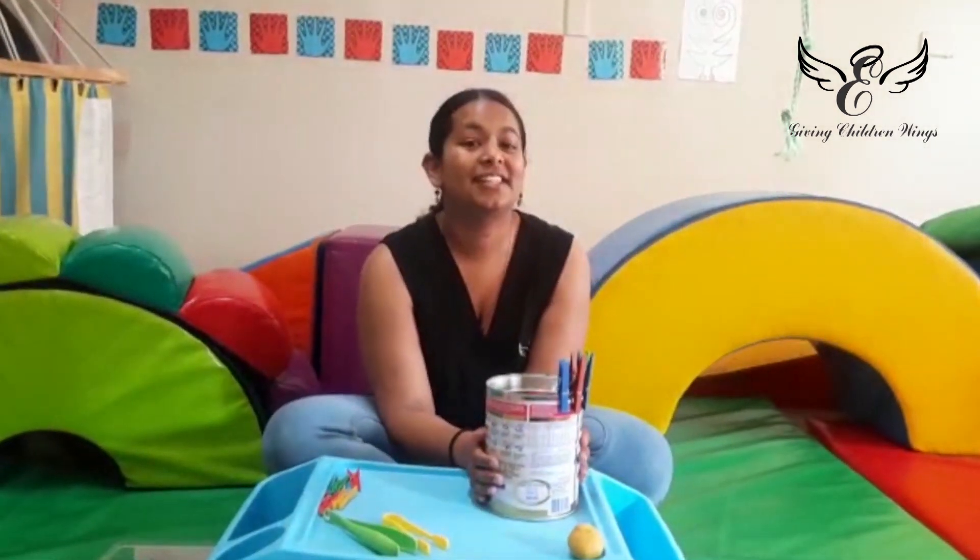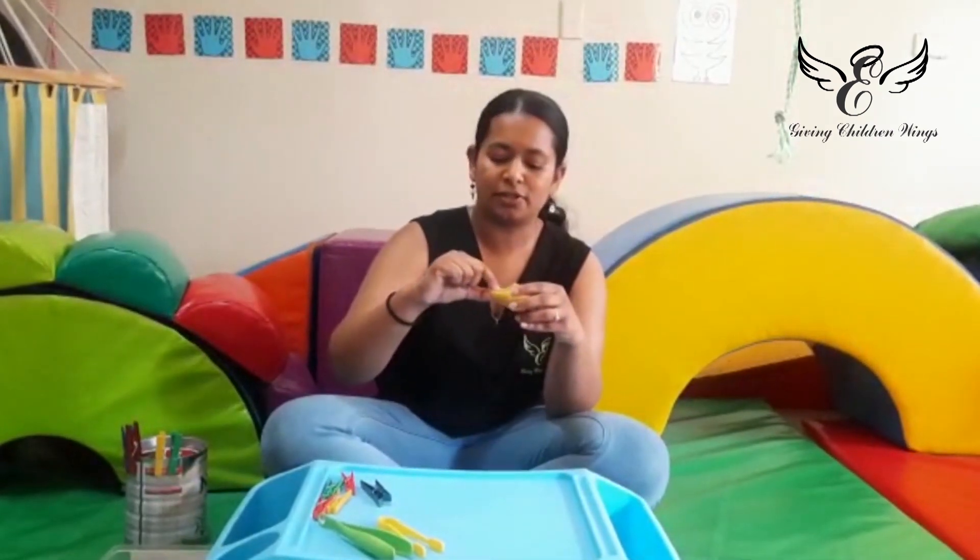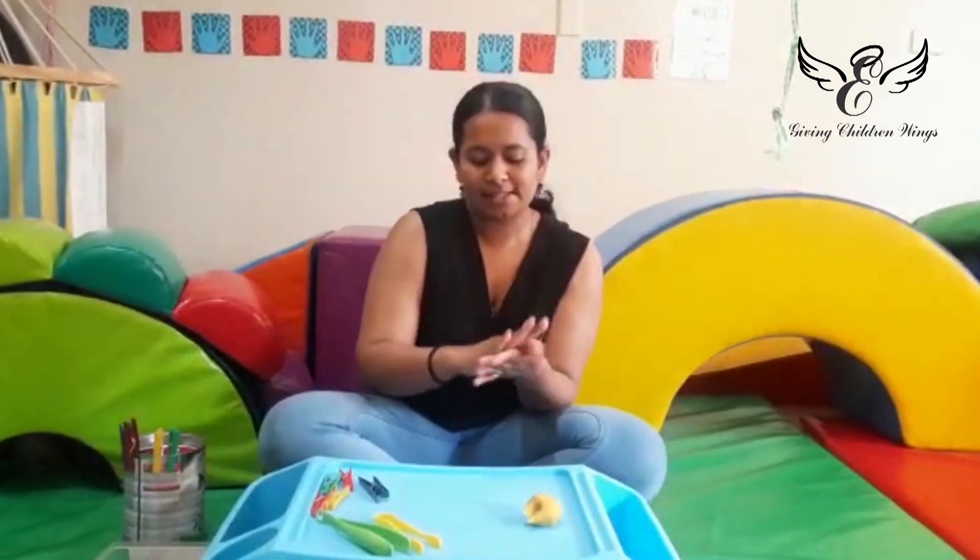Okay, so that's the first thing you can try. The second activity we can do using our pegs again — you'll need some play-doh. You're going to use your pegs to pull a piece of play-doh and make some little balls.